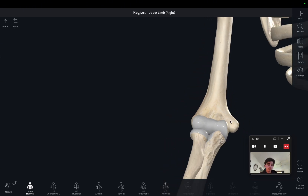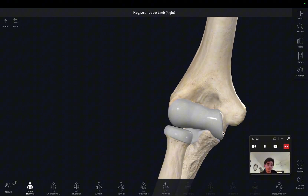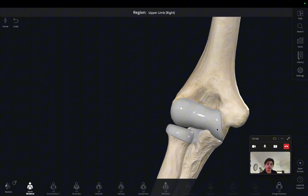The next part of the elbow is the surface of the trochlea rotating with the trochlear notch of the ulna. This makes a synovial hinge joint, which allows for both flexion and extension.